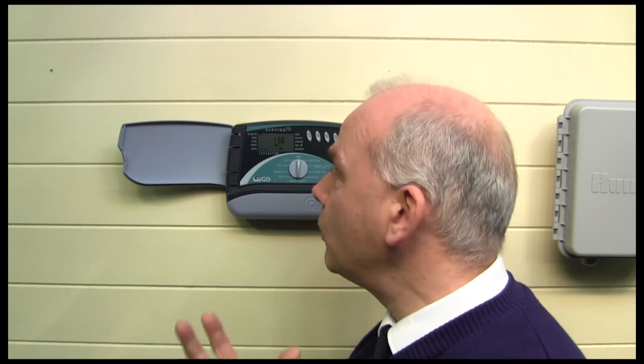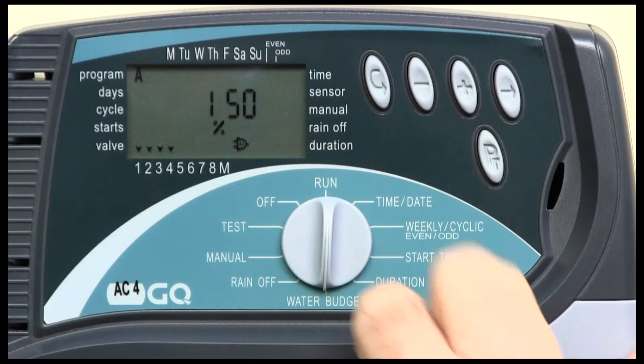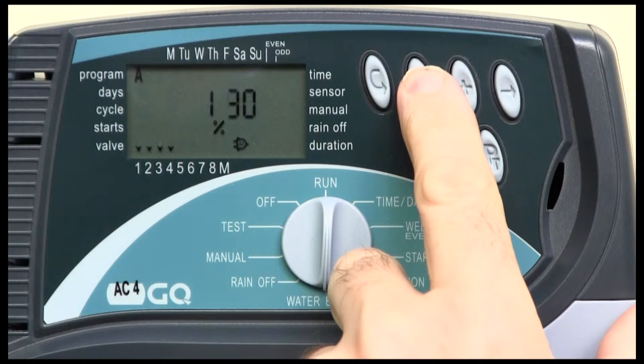Why would you want to do that? Well, if it suddenly becomes very dry for a long period of time, you might want to go in globally and just adjust your valve run times, or your zone run times, up by that amount. Conversely, you could also change it to a lower figure.